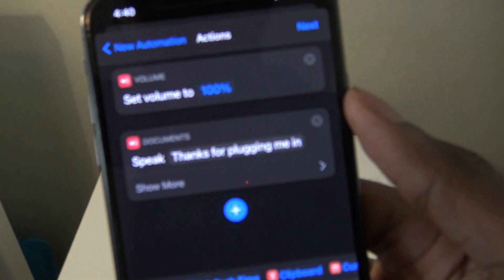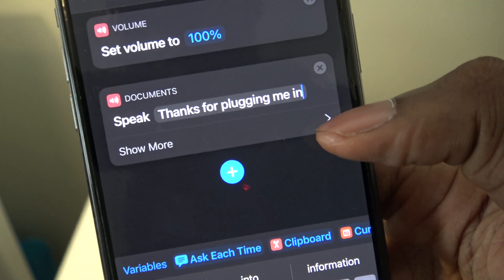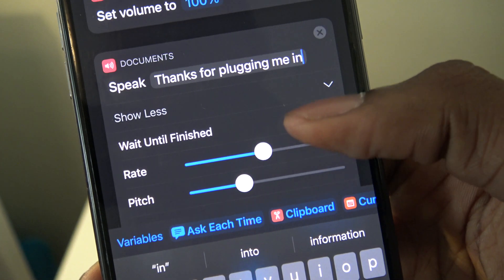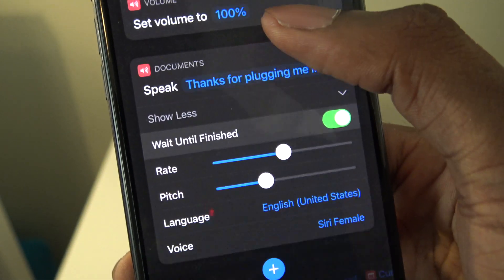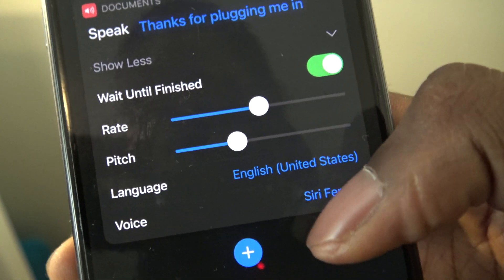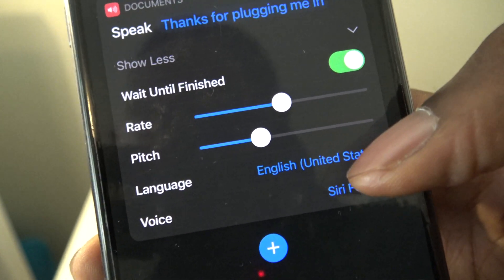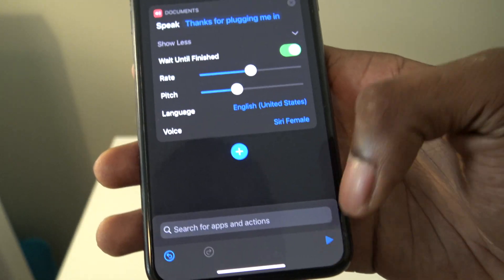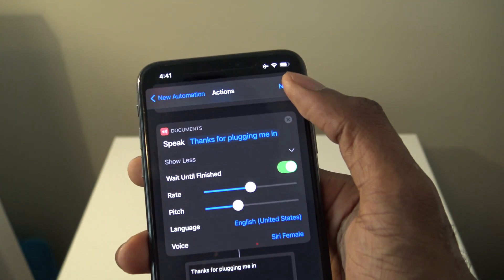Now we can change the speak text to anything. For example, we could say "Thanks for plugging me in." Then tap on the arrow, and you'll see options like Wait Until Finish. You can change the rate of Siri, the pitch, and you also have the ability to change the language and the Siri voice. Press the play button to preview: "Thanks for plugging me in." Then hit Next.